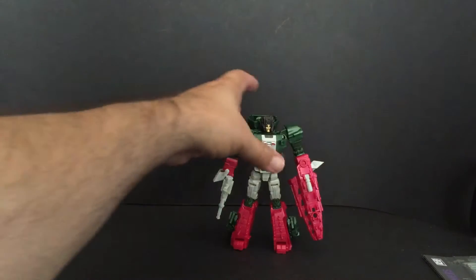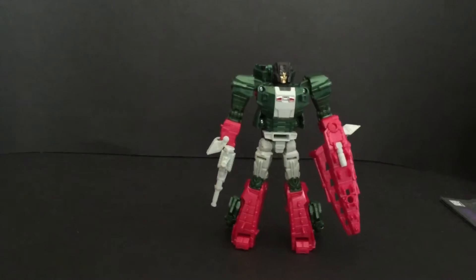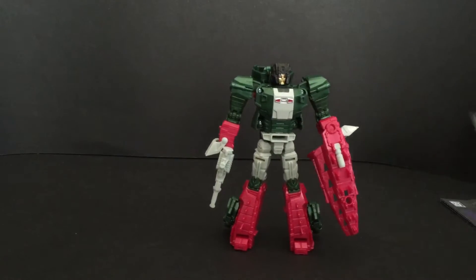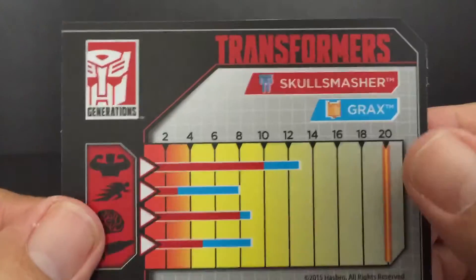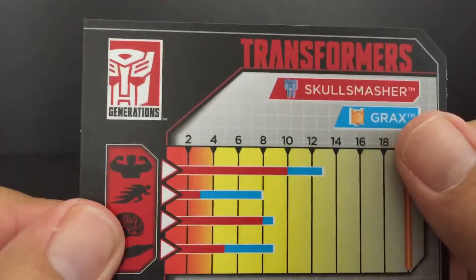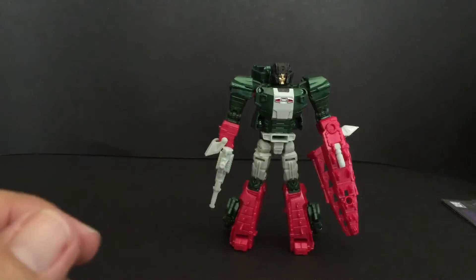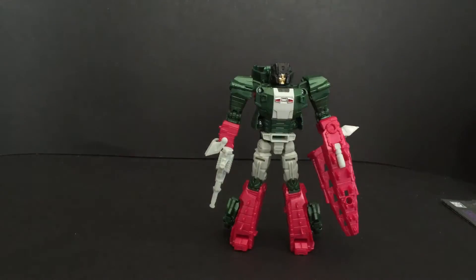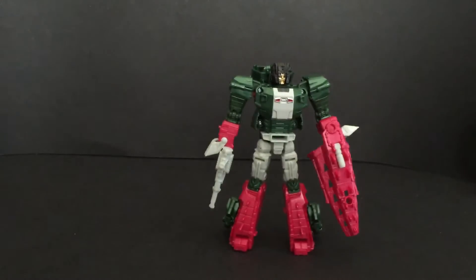There is Grax himself. He does come with a collector's card, and the cards are kind of cool — really nice. The artwork is from the packaging. On the back there are tech specs, and it shows the red is Skull Smasher without his head, and then when Grax is attached he gets that much more powerful. I'm impressed with these guys, so I guess I'm not too mad that they're adding cards instead of maybe putting better paint apps. He also comes with instructions that look just like the Combiner Wars instructions, and that's it for the packaging.